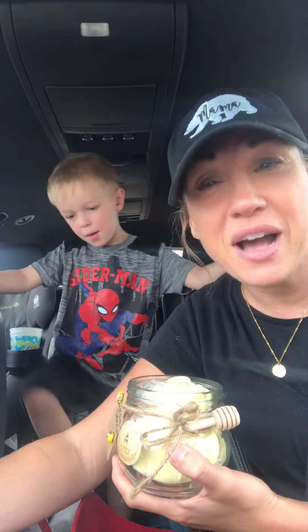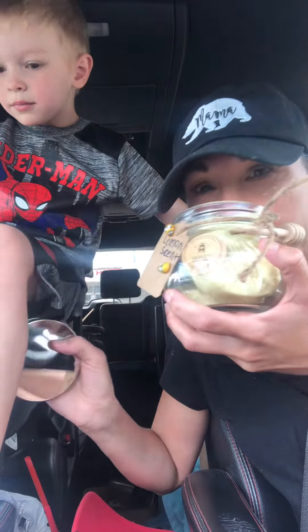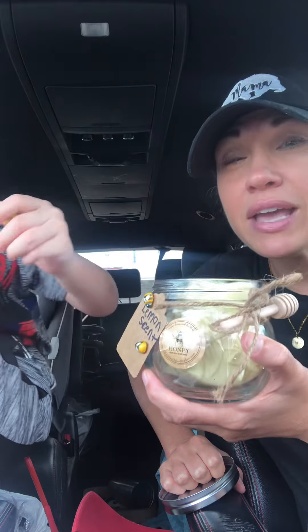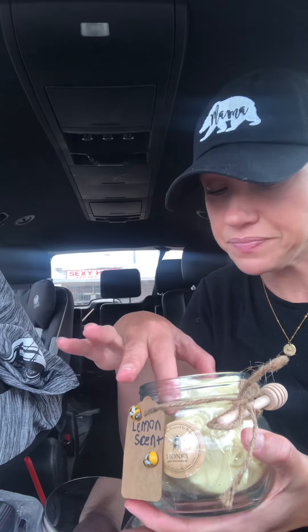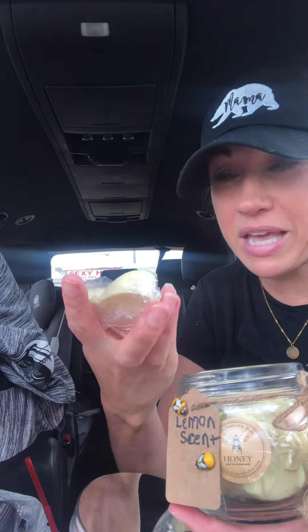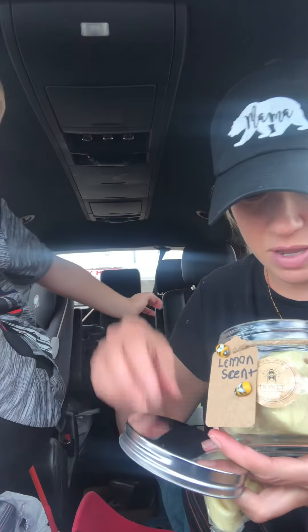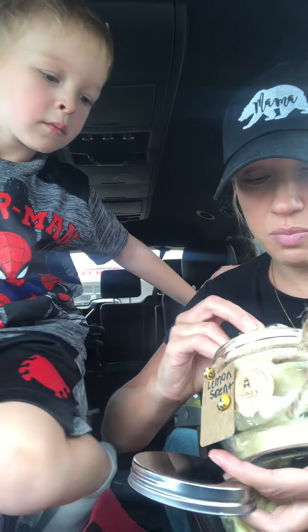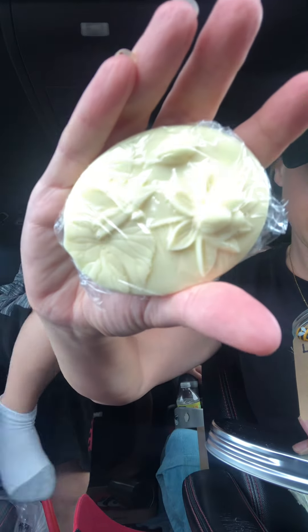It smells like lemon — you want to know what it smells like? It smells like Fruit Loops! It smells like Fruit Loops to me, oh my gosh, which I love that smell. So they made me a lemon scented bee soap. There's another bee in here, and they made me a bar of soap with flowers on it.